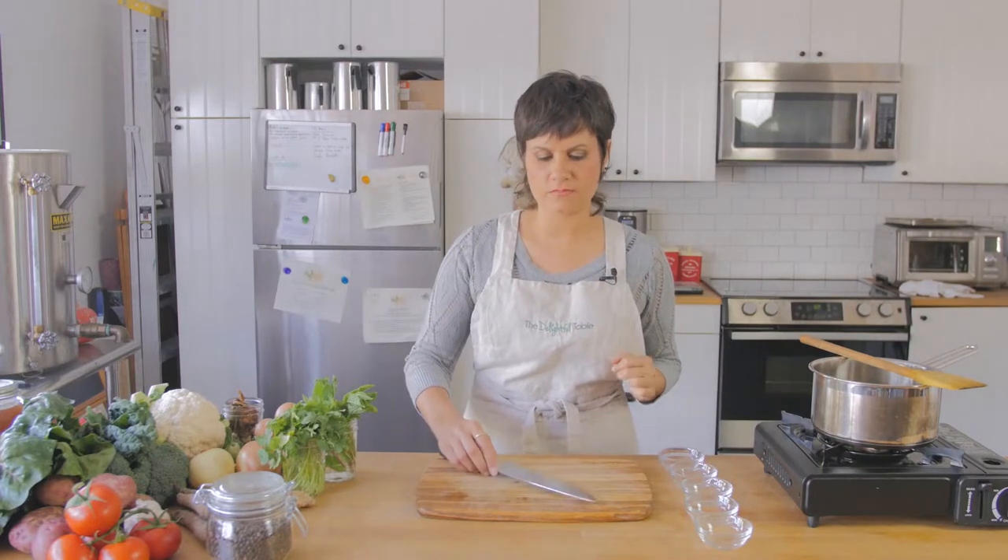Especially ladies with long fingernails, you definitely want to bring your fingers back. You don't want fingernail in the food. Your manicure is lovely, but it doesn't taste that great. So now you know what to do with the knife hand. You know what to do with the stabilizing hand — don't get it cut. Make the claw.